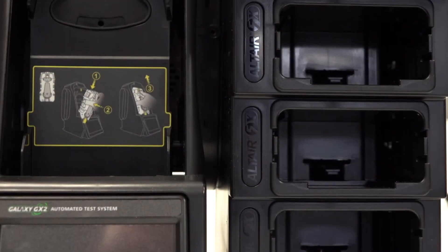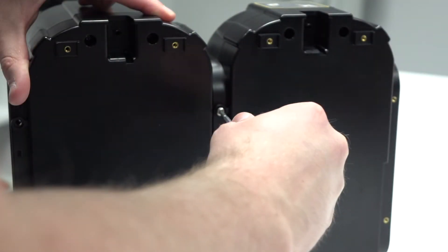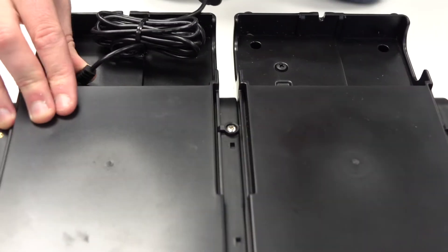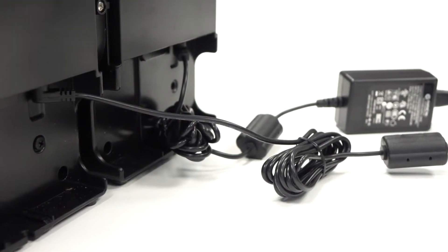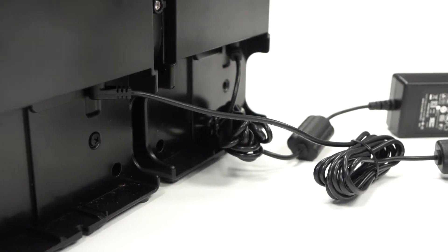Secure your multi-unit charger to the right hand side of your test unit and then replace the screws in the front and back. Now insert the power supplies into the back of the units. The cylinder holders are powered by the power supply from the test stand, and the multi-unit charger will require its own power supply.